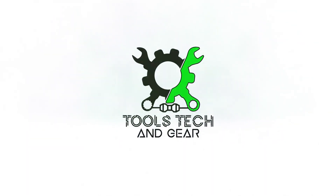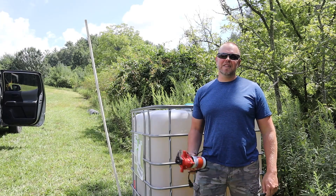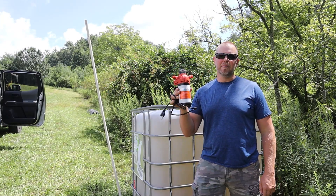Welcome to Tools, Tech and Gear. I'm Seth. Today I'm taking a look at the Seaflow diaphragm pump.